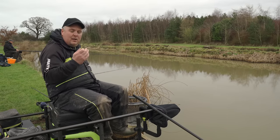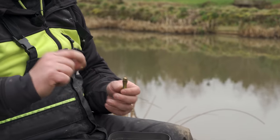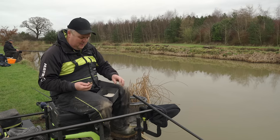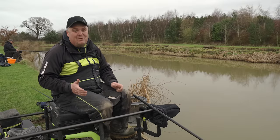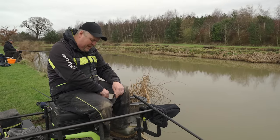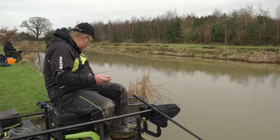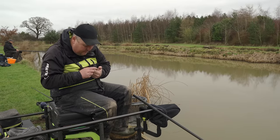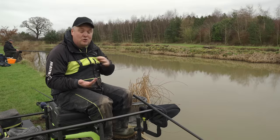What I'm looking at is using bread punch — really simple. Ideally a brass punch that compresses the bread, not a hollow tube type punch that leaves a fluffy piece, because it doesn't sink as well. I simply punch either a 6, 8, or 10 millimeter piece of bread depending on the size of fish. In this case I've got an 8mm piece — it produces a lovely compressed hook bait.